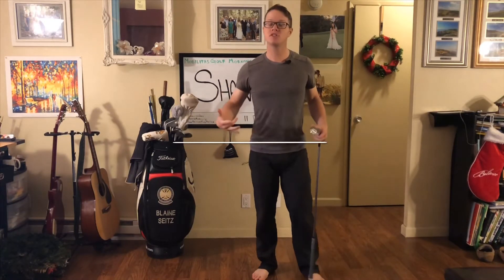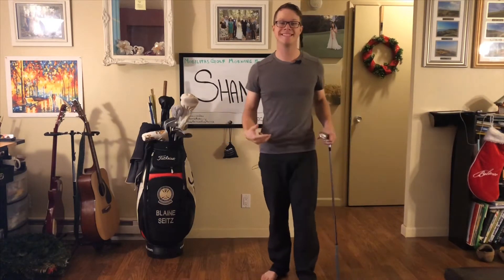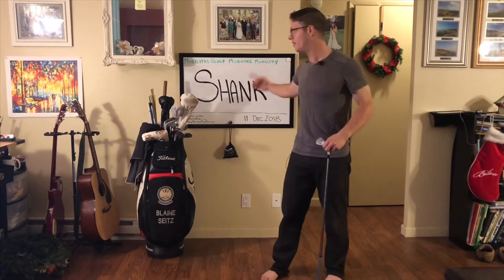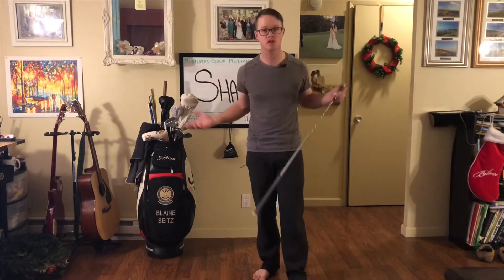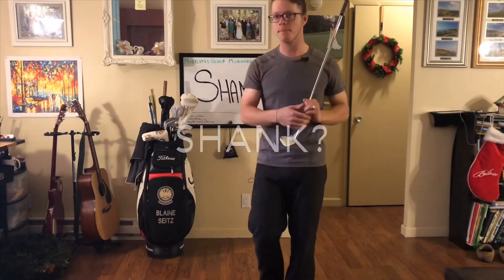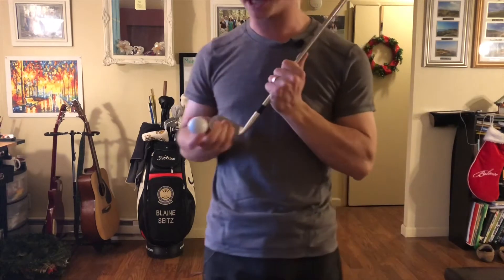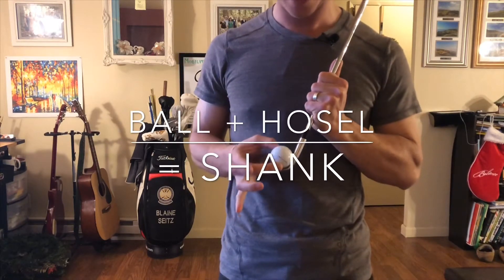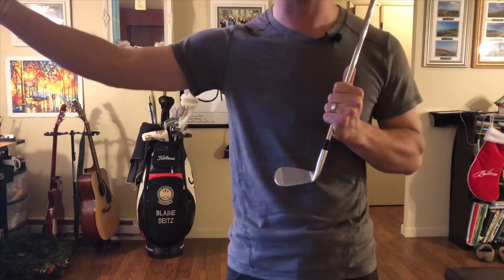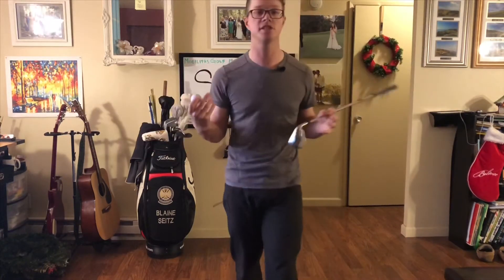Good morning everybody. We have some explicit content today because in the golf world, this word is a curse word: the shank. It's somehow contagious — we hear that word and all of a sudden the ball starts going everywhere. For those of you that might not know, the shank is when the golf ball, rather than hitting the face of the club, catches the hosel and comes off sideways. It's a very unpredictable shot.